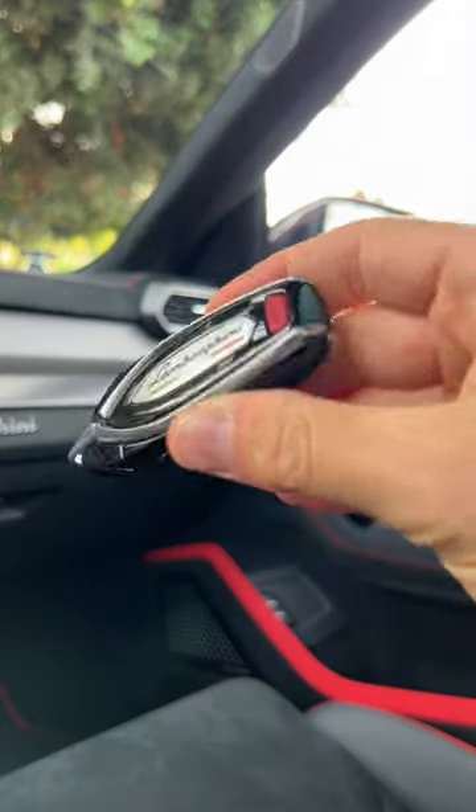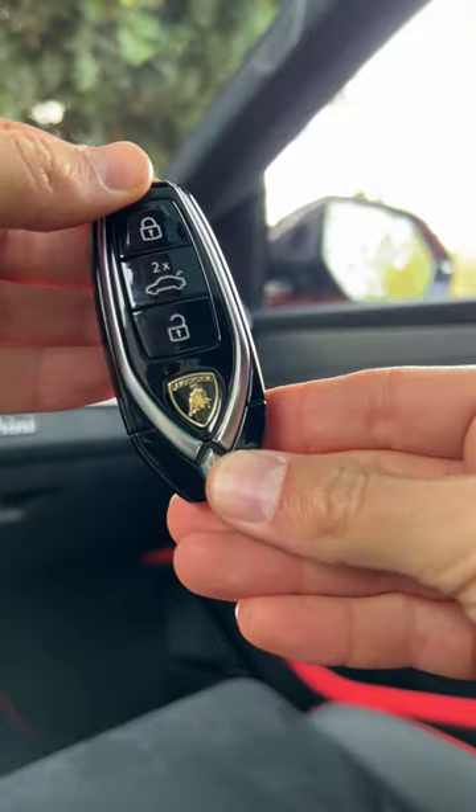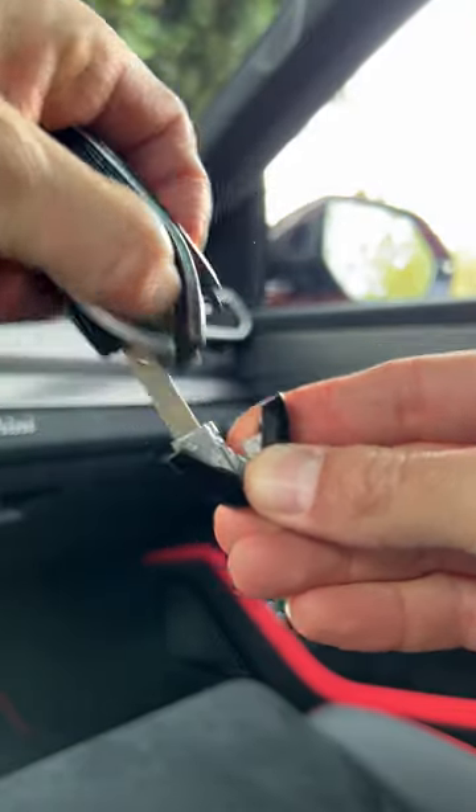Should you ever need it, there is a physical backup key here inside the fob. Flip it to this side, press in on the raging bull, and pull.